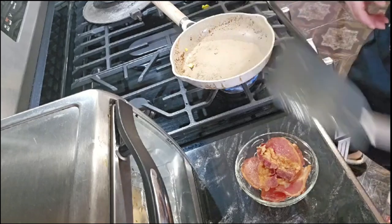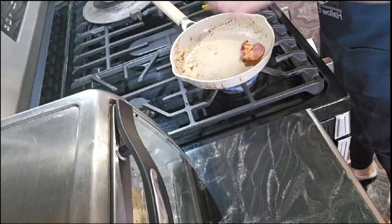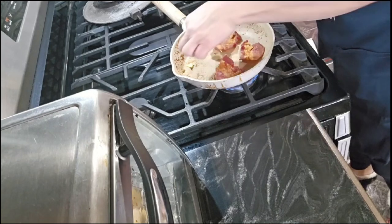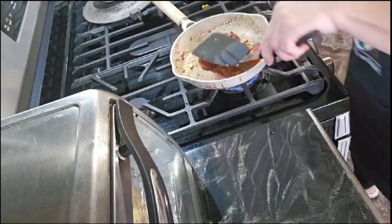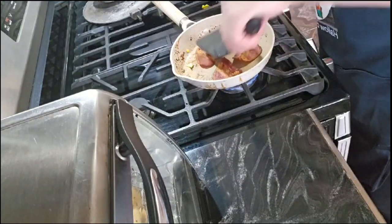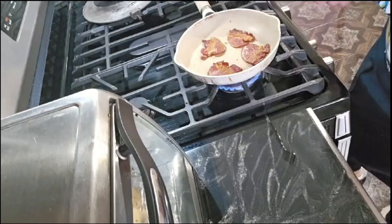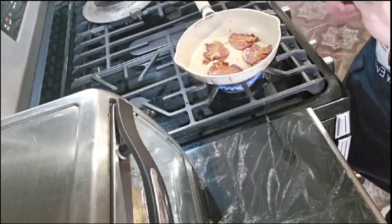Let me lower the fire a little bit. And now I'm going to warm up the bacon that I'm going to be using, because this one is from yesterday. So I'm just going to put four pieces in there and just warm it up a little bit so we can put it on top of our sandwich. Okay, our bacon is ready, so I'm going to get it out.